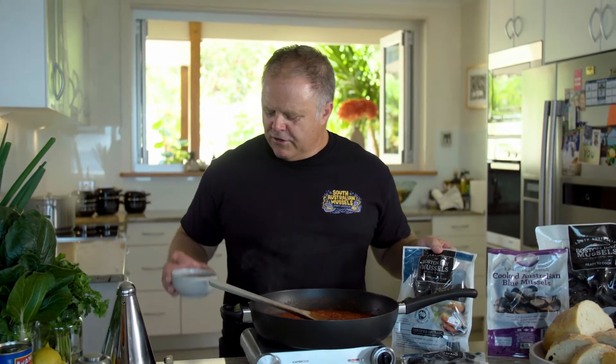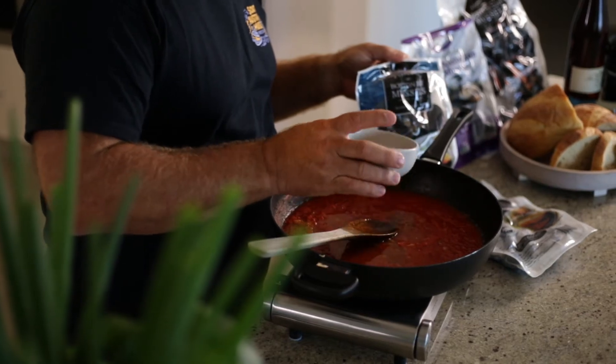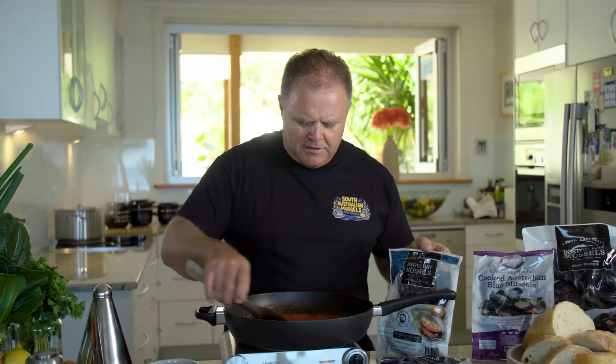And now it's time to add our cooked in the bag Boston Bay mussels into the sauce. I've pre-drained off these mussels and I've reserved about 150 to 200 ml of that stock. That's what I'm going to add into my sauce to give it a really great mussel flavour and that extra salt. Stir this all in, let that reduce down a little bit, and now it's time to add our mussels.